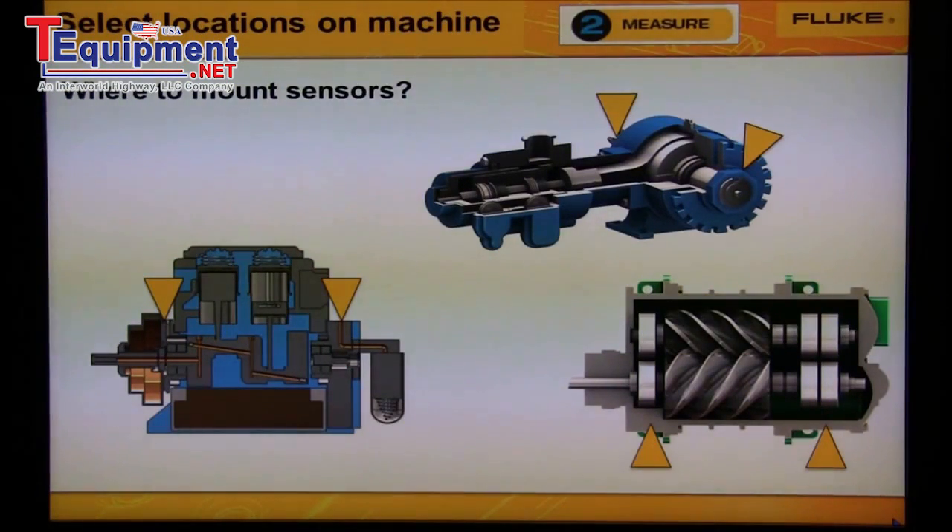There are three types of compressors: centrifugal, screw, and reciprocating piston. On the two-piston compressors, we would mount the sensor on both ends of the compressor shaft. On the screw compressor shown at the bottom right, we'd mount the sensor on each bearing location — again on each end of the shaft.